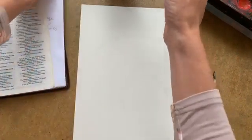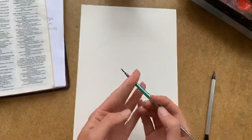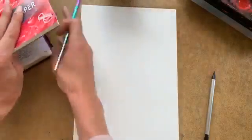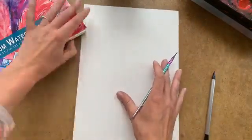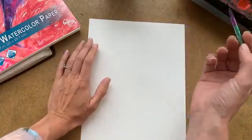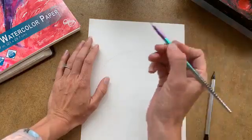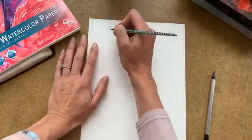I'm going to start with my really small brush and then move forward with different brushes as I go along. You could do this with markers if you wanted — that would work just as well. So I'm going to start with red and then we're going to write 'and he shall be called.'